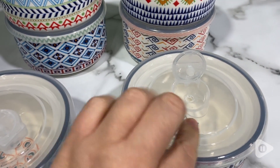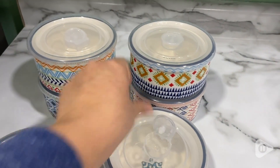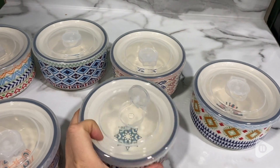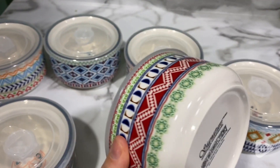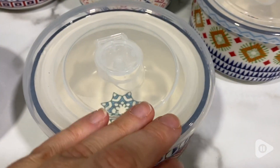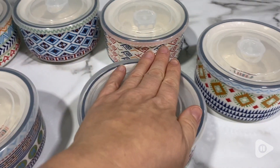It also has a vent on the top of the lid for if we want to put it in the microwave and heat something up. I just love these bowls — the seal is perfect. They're cute, fun, and exciting, just a fun way to add a little bit more excitement to your kitchen. Even the inside of the bowl has a beautiful cute little design, which is different in each bowl.